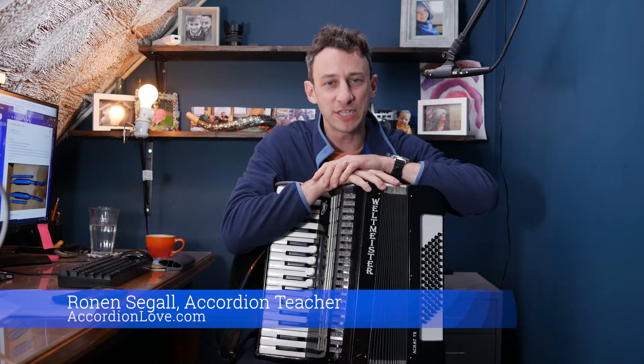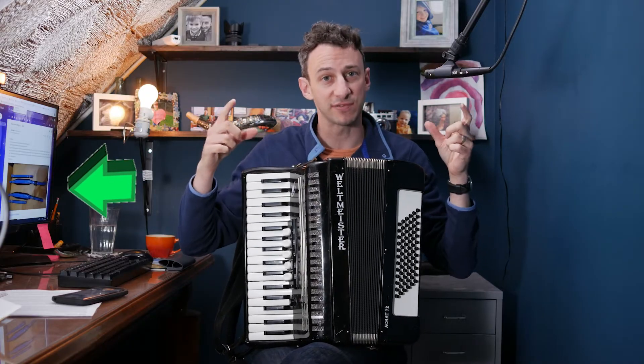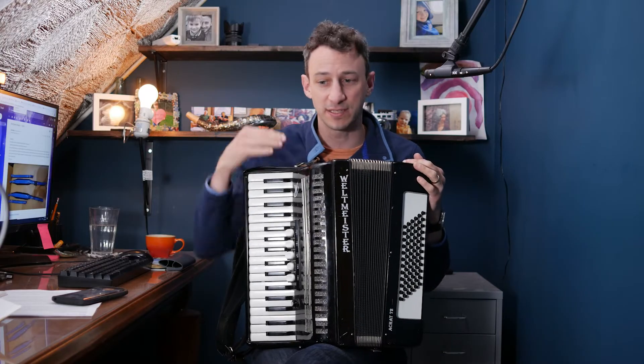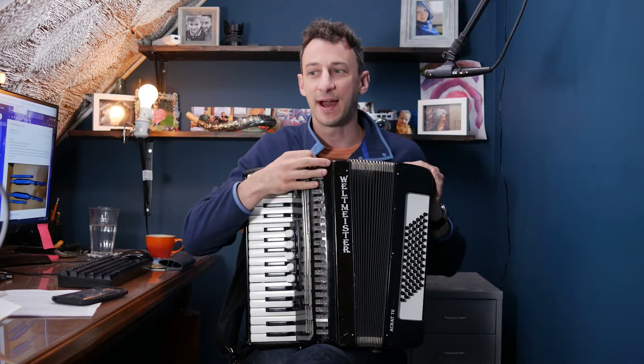Hey everyone, it's Ronan Segal, your accordion teacher. I got a question from a student who just ordered an accordion and it came with a new set of straps. His question is: how do I install accordion straps? So I thought, let me walk you through how to install accordion straps.